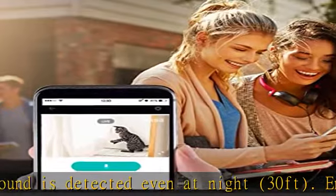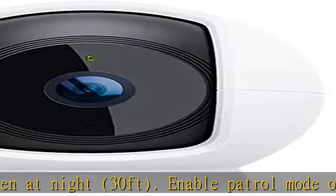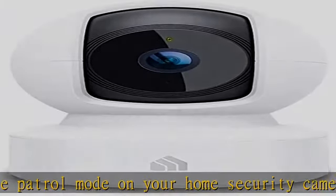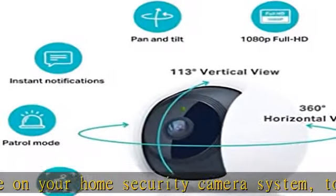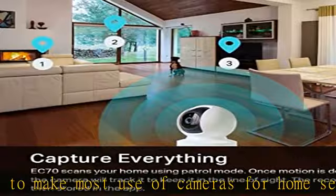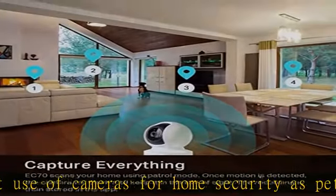As one of the most user-friendly security cameras, the EC70 provides you a way to set your lights to turn on when your camera detects motion with smart actions, which allow you to create interactions between your camera and other Casa devices. For additional ease of use, pair the Casa Wi-Fi camera with Alexa Echo or Google Assistant.